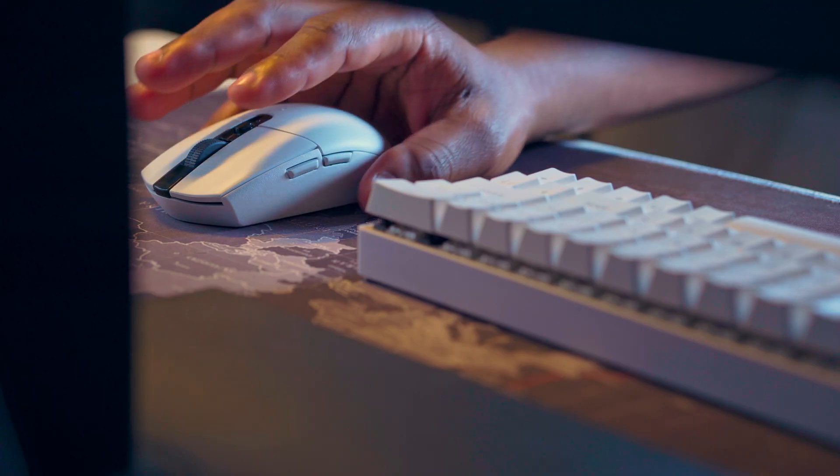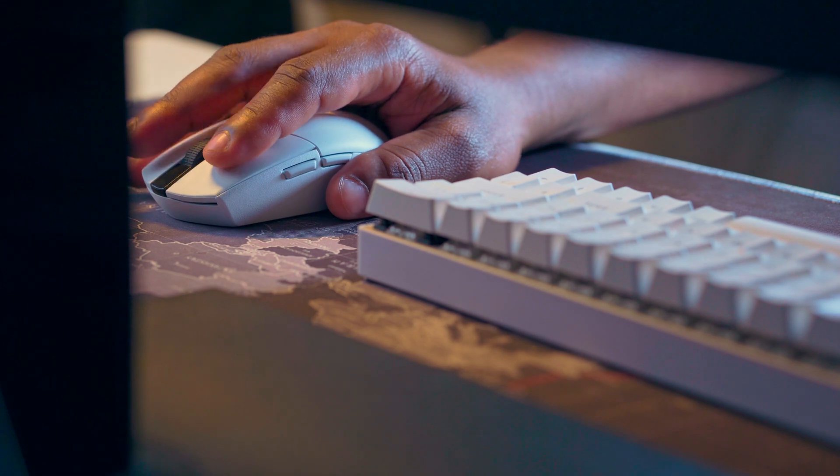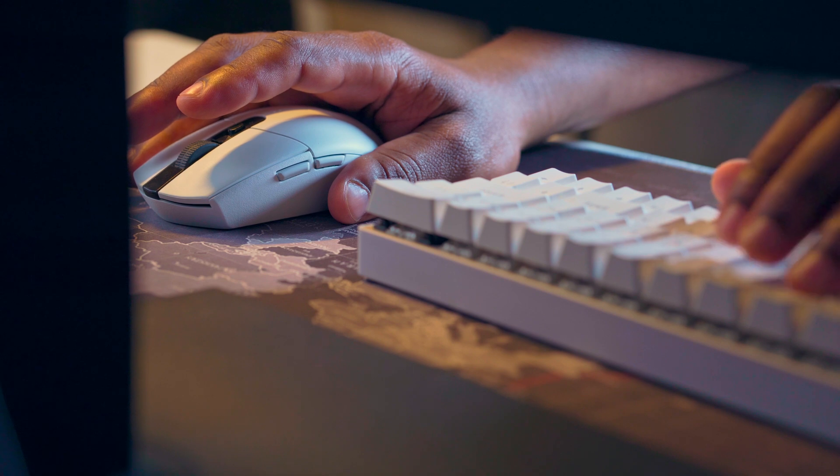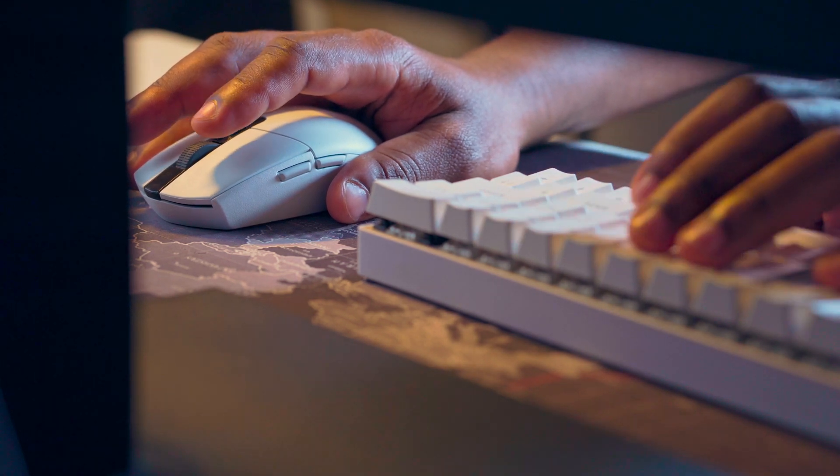Welcome back to the channel everyone. Today I thought I should share with you guys my experience using the Logitech G305 mouse. It's been more than six months now since I switched over from the MX Master, the famous MX Master.